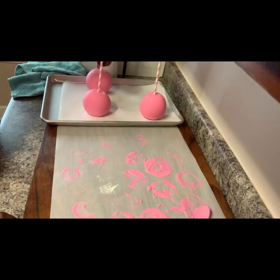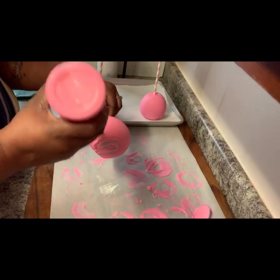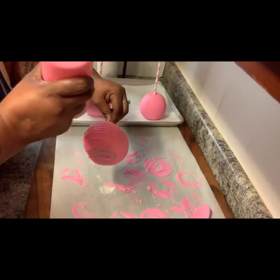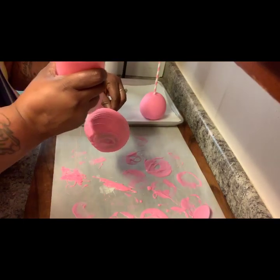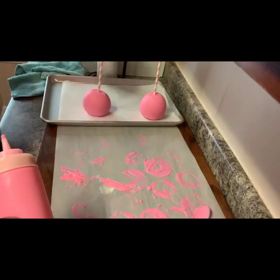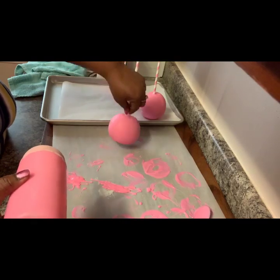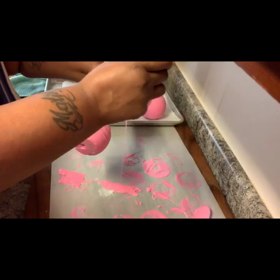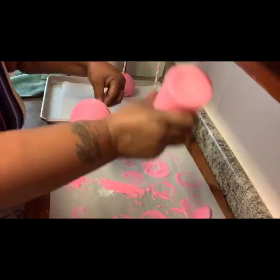You're going to take it and you're just going to go — you have to have steady hands for this — just go back and forward with the squeeze bottle. Then you can take some more and do the same. Same thing with this one — you're just going back and forward like so.